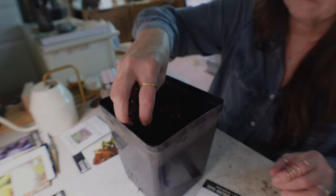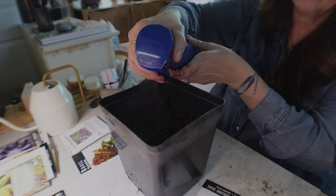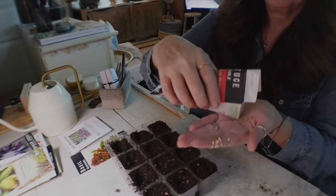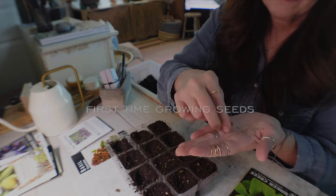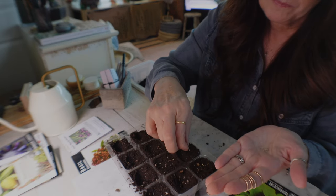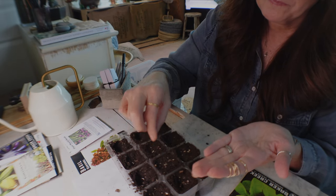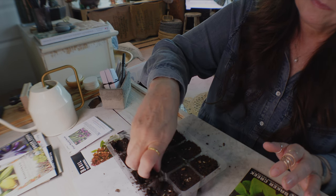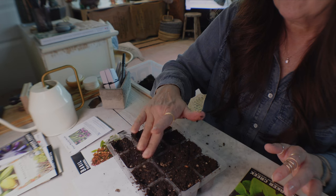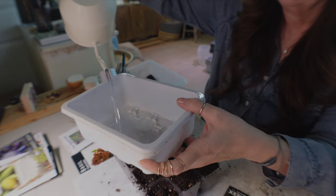I'm also growing basil the same way — scattering a bunch of seeds on the surface and then covering very gently. Before trying anything else, if you're new to seed starting and a little nervous, I'd recommend starting with lettuce. It is the easiest thing to grow. Put a couple of seeds per cell or all in one container — they don't mind being divided. Add a small quarter-inch layer of soil on top, keep it damp, and place it two inches from the light.